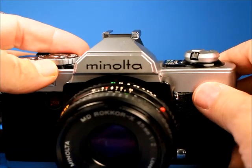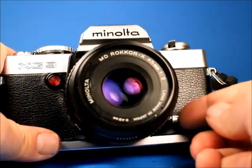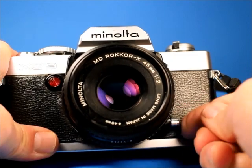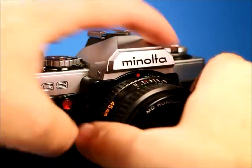I've got it set at F16. We'll check out the stop-down preview button — you can see it stopping down the lens there. So that's working properly.